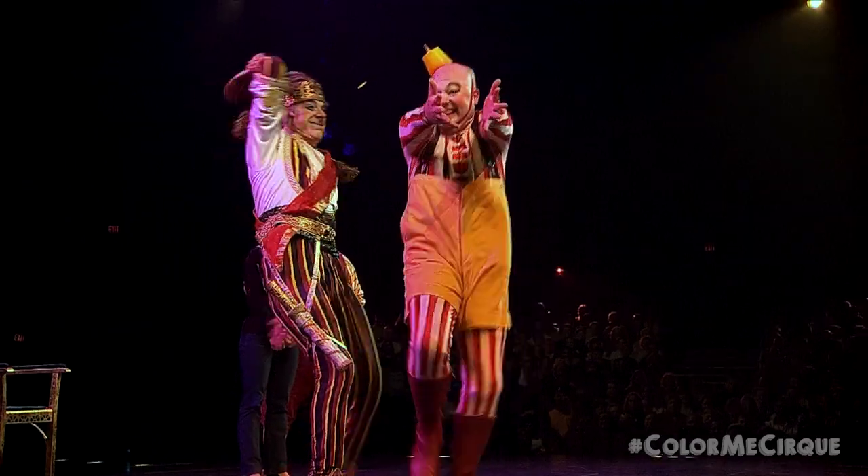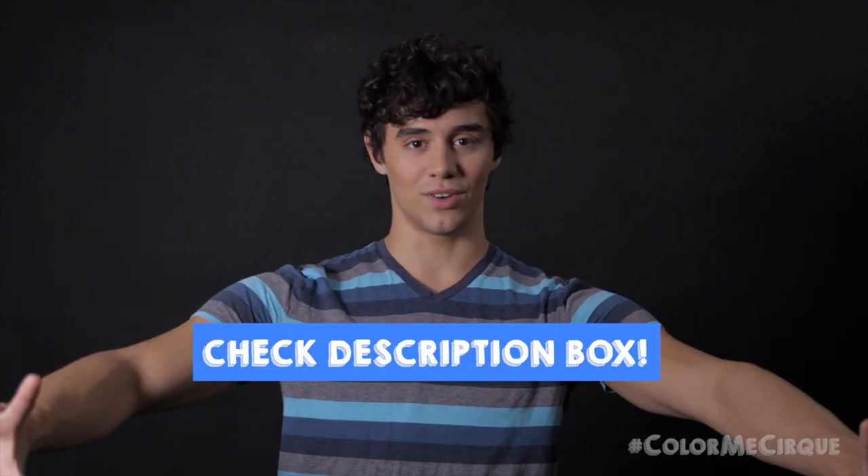Today we are doing a super fun look from our show, Kooza. I hope that you guys will enjoy this makeup tutorial as much as I did. If you guys are wanting to follow along in this tutorial, make sure that you check out which tools and products you are going to need. We have provided all that information down in the description box. Get ready because the tutorial starts right now.